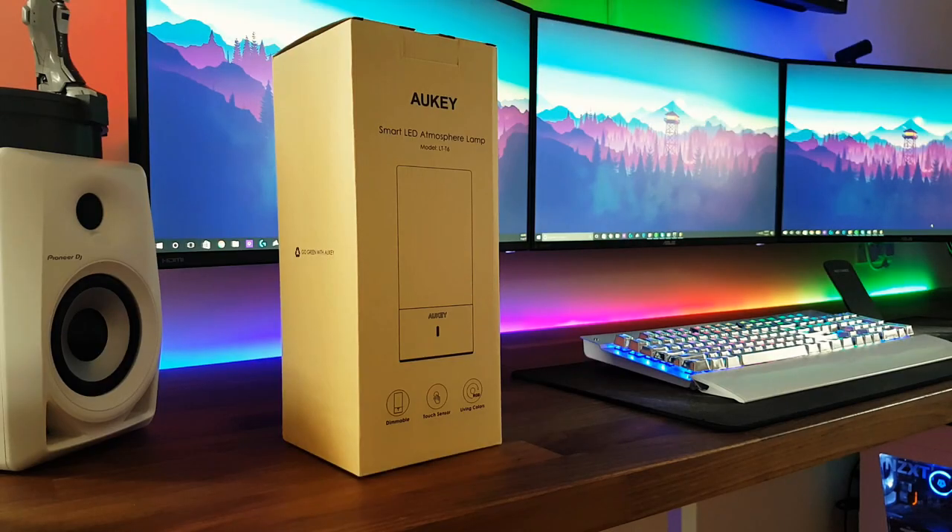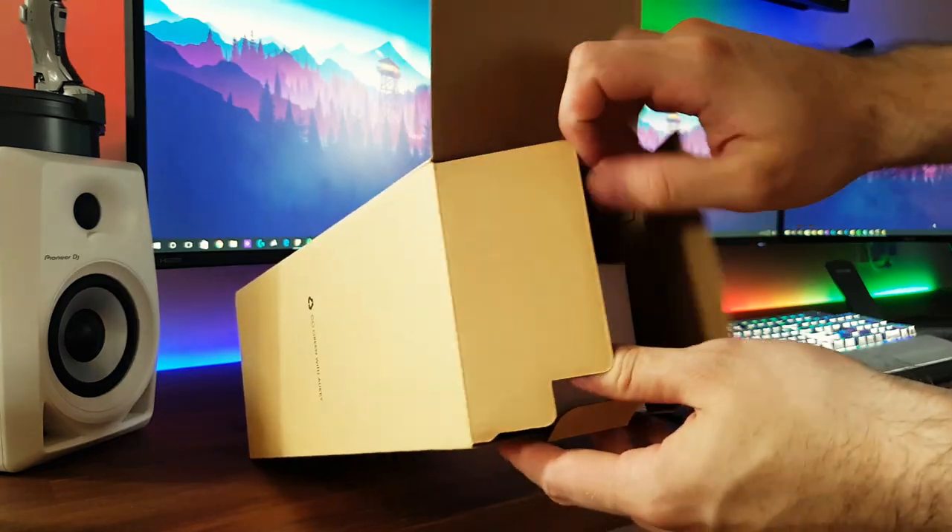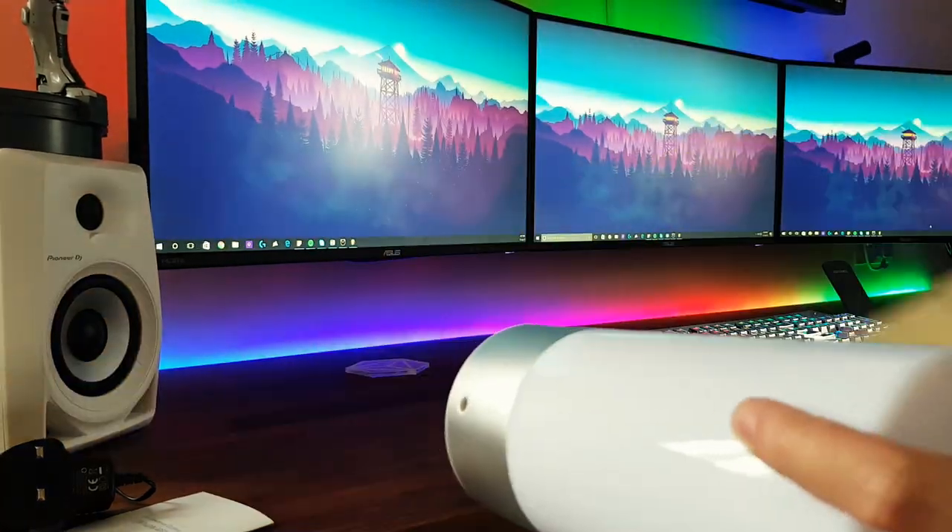So let's start the review. We get a simple cardboard box and inside we find the power cable, a manual and the lamp itself. Nothing too exciting here.